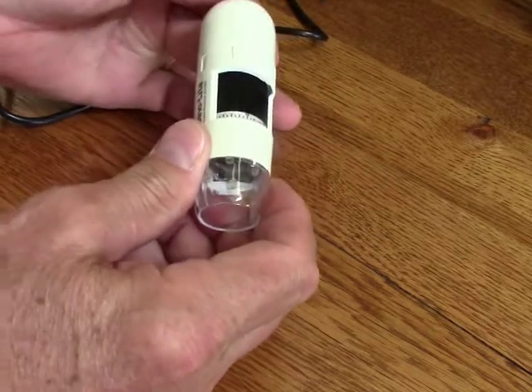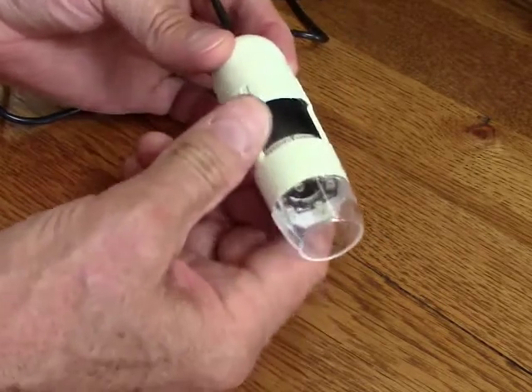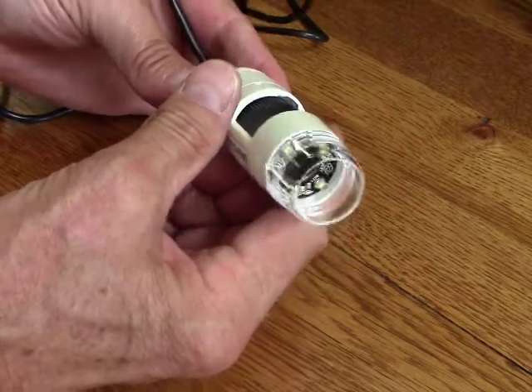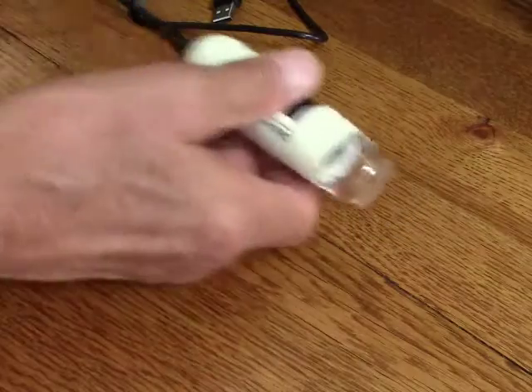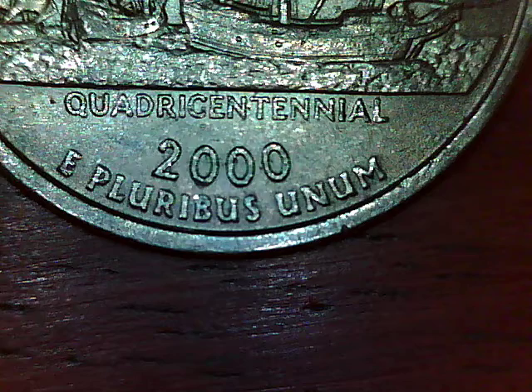It really works well. It's a lot of fun and you can just look at all sorts of things with this — you can even look at your skin, the hairs on your hand for instance. You can look at little flowers, bugs, whatever you want to look at, you really can use this on. And the fact that the LED lights illuminate everything makes it fun to use.